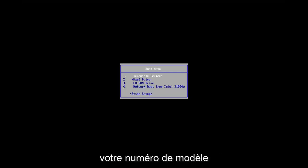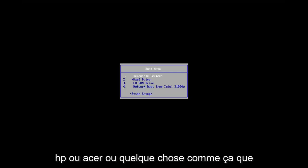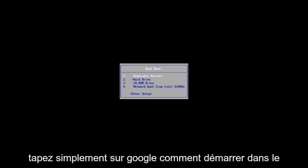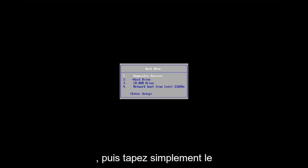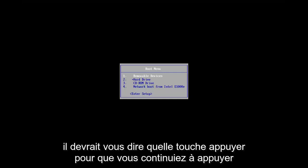You can Google whatever your specific computer manufacturer is. If you have your model number — like a specific type of Dell, HP, Acer, or something like that — you want to look it up and type into Google how to boot into BIOS, then type in whatever your manufacturer name is, and it should tell you which key to tap.